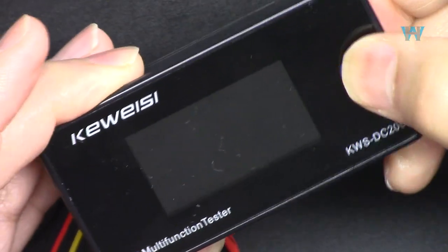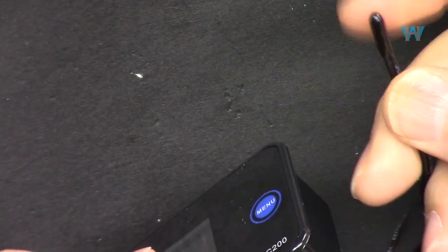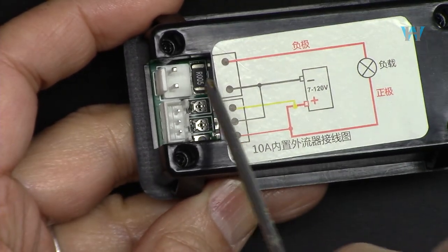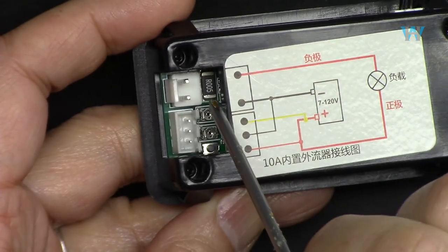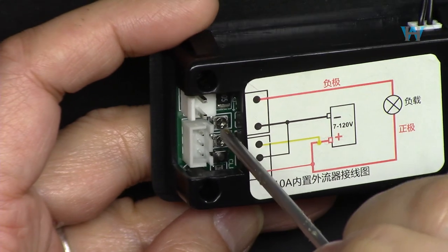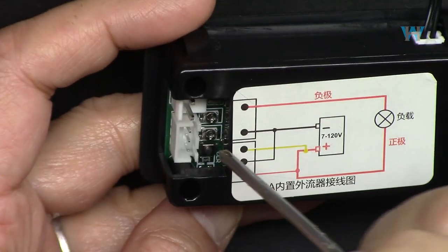There's a push button here and the display screen. We have a thermistor connector - let me just connect it - this will show the temperature so you can attach it to any device to get a temperature reading. This is a 0.05 ohm or 5 milliohm resistor that all the current will pass through. We have two potentiometers to adjust current and voltage for calibration, and also a reset button to reset the values. This can run from 8 volts to 120 volts.